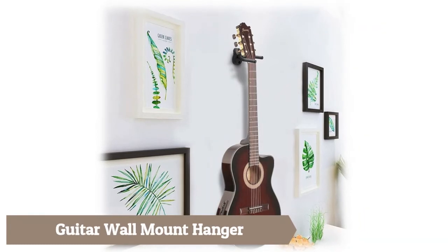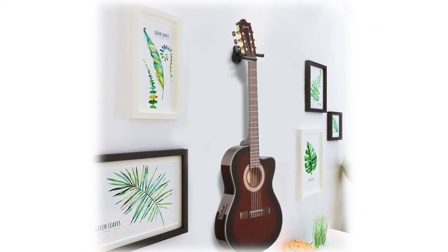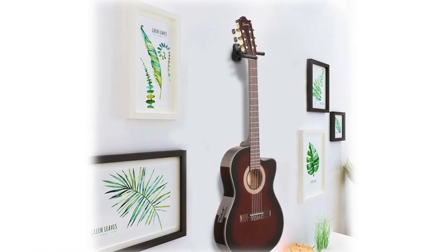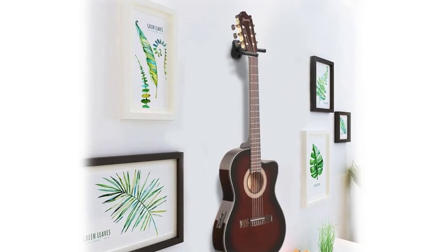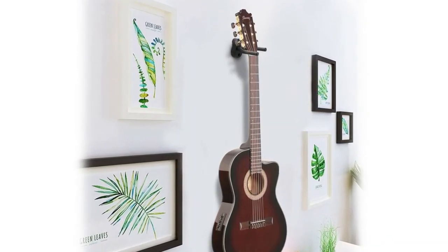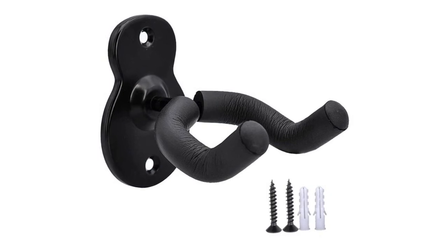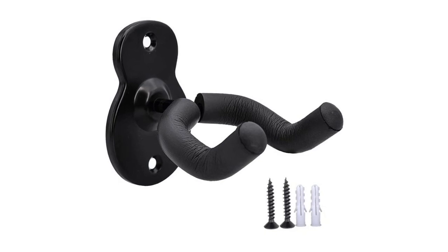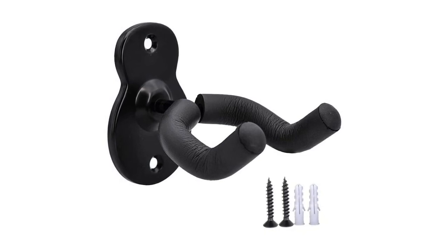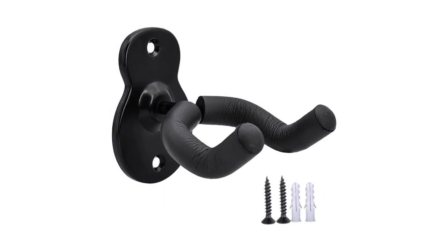Guitar wall mount hanger suitable for acoustic, electric, classical, bass guitar, ukulele, mandolin, banjo, and more. The yoke of this guitar hook is intended to rotate slightly to accommodate non-symmetrical headstocks. All-steel construction with a sturdy swivel yoke and soft-covered yoke for security without leaving an imprint on your guitar. The deep U-cradle design prevents the guitar from being improperly placed, ensuring it will never fall out. Your instrument is a work of art, and this guitar wall hanger will turn it into a piece of wall art.